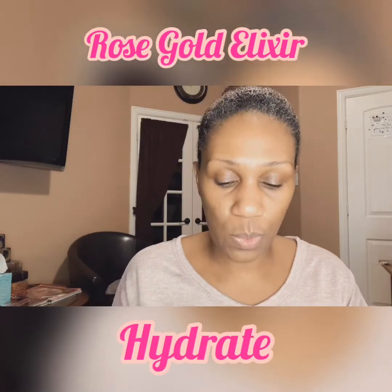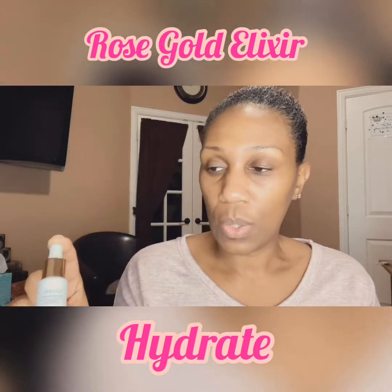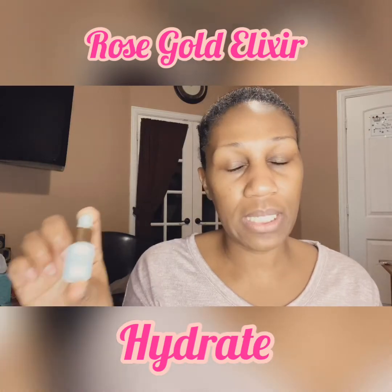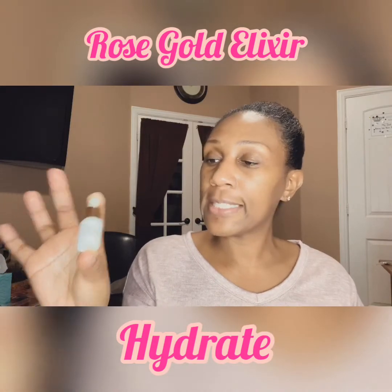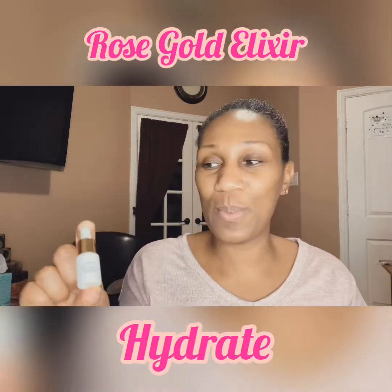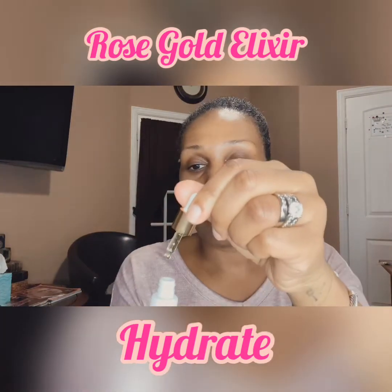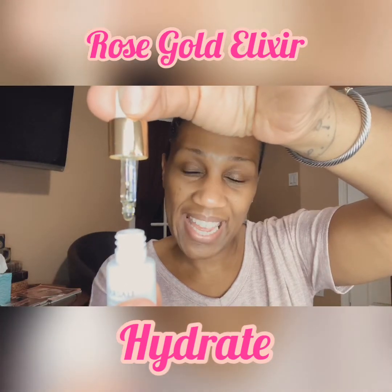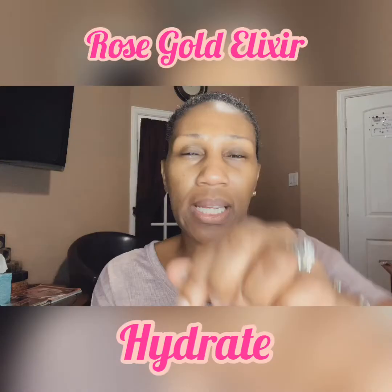Next is the Rose Gold Elixir Hydrate — this one is in the white bottle. I was really excited because I'm a Rose Gold fanatic, I love anything Rose Gold. But I was not happy with this product. It has gold flakes in the product, and it has a kind of oily texture. The directions say: apply to a clean face before moisturizer, may be used as a primer before makeup application.